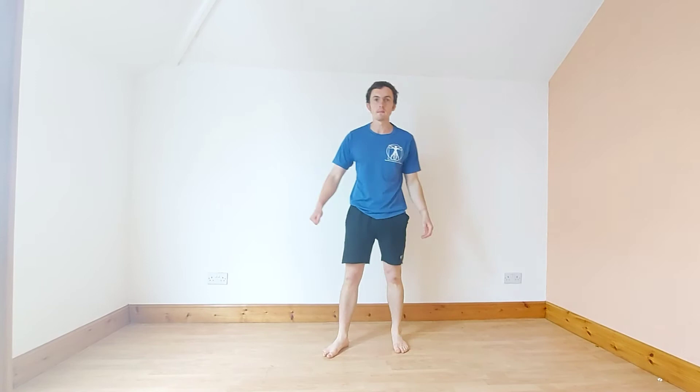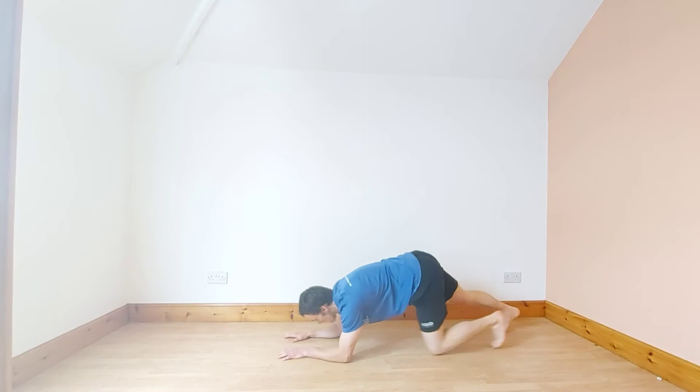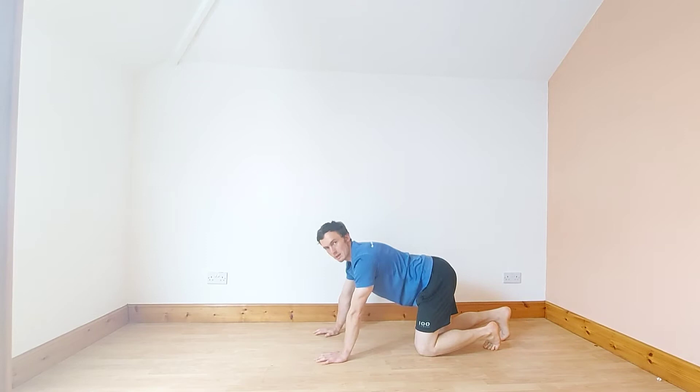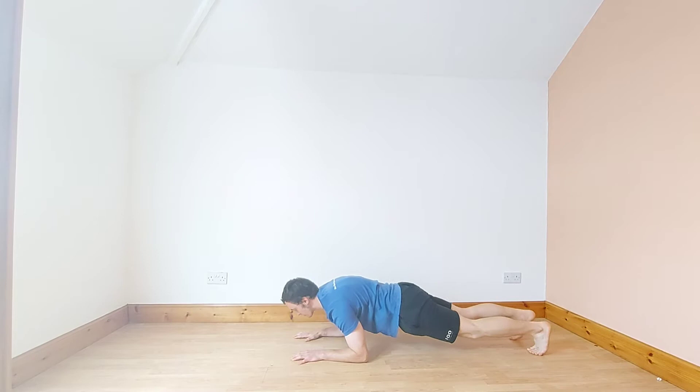Okay, we're now going into a plank again. If you're doing it on your hands, make sure your hands are parallel with your shoulders to get the best benefit out of the exercise. On your forearms, elbows parallel with your shoulders. Glutes squeezed, abs braced, push away from the floor.